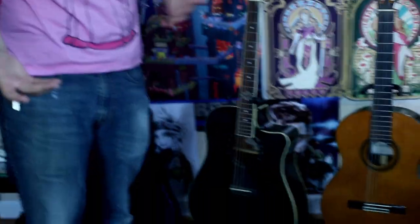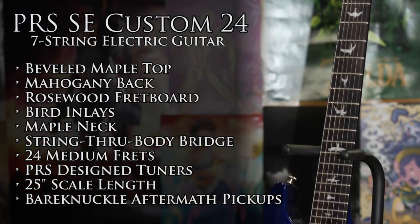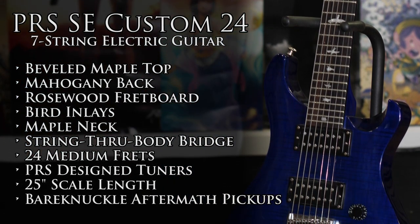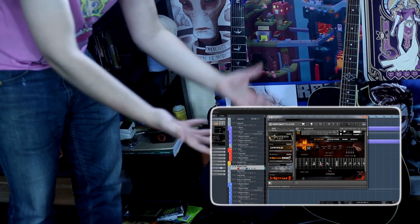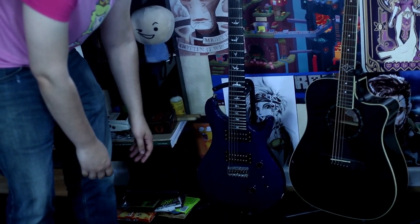And then of course this is my PRS SE Custom 24 seven-string guitar, which is hooked up with Bare Knuckle Aftermaths. This is actually the guitar I use to record Shreddage with — I'll probably put a link down below. From this angle you can see heat flames freaking out from behind the guitar.